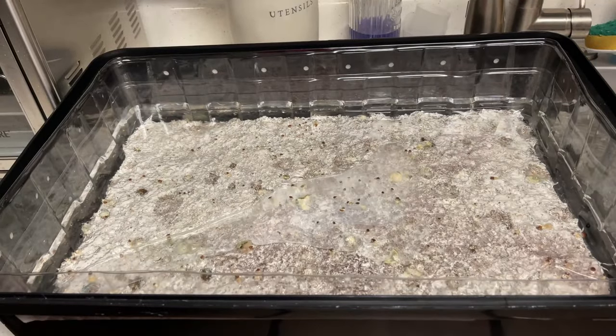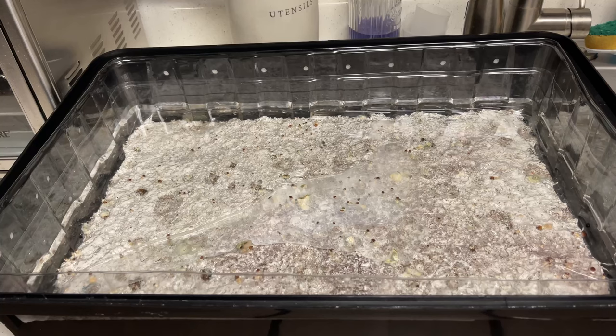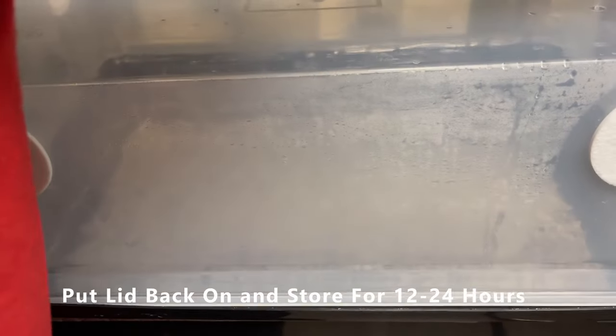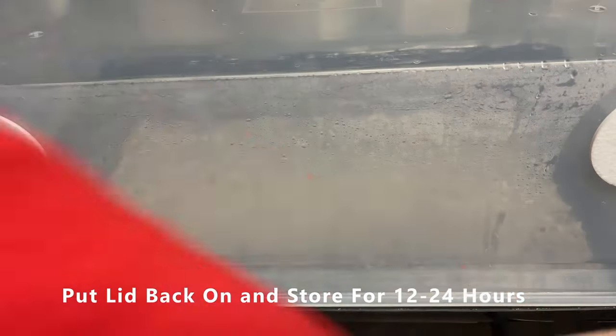Moving on, once your cake is fully submerged, all I do is put the lid back on and put it back where it was sitting before. It doesn't need light, it doesn't need no light. Let it sit for 12 to 24 hours, and then we move on to the next step.